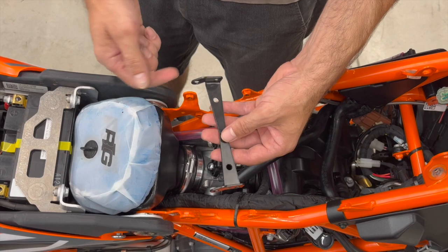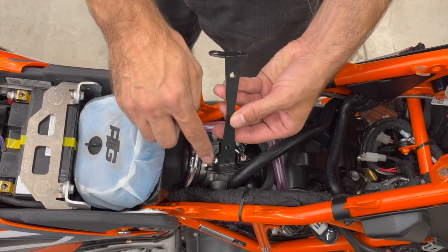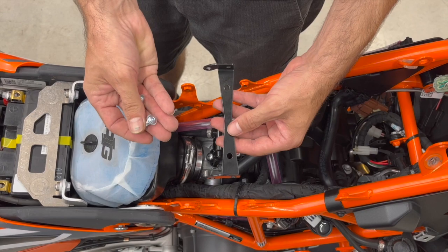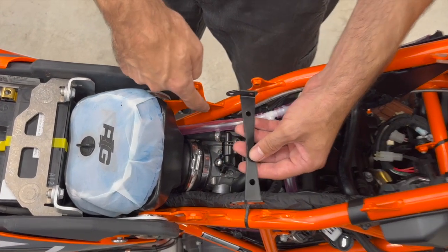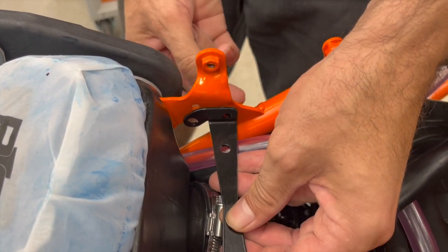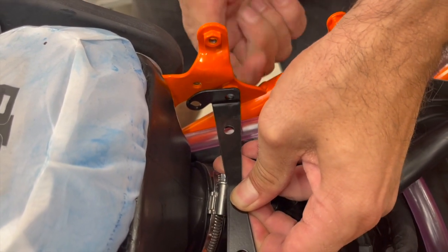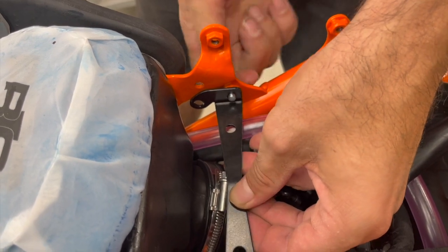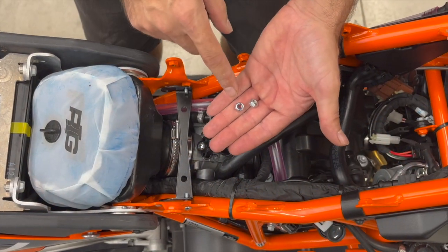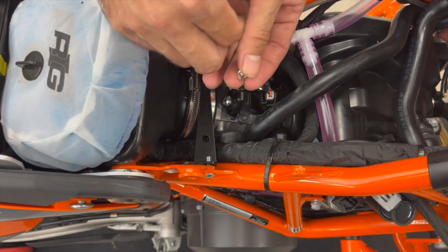Now take the bracket — orientation is important: it goes with the U like this and the hooks go to the back down. Take the M6 by 16 bolts with the bigger head. Here are holes in the frame with thread, so you go from the outside into this hole. Do the same on the other side. Now take the M8 nuts and secure the bolts.